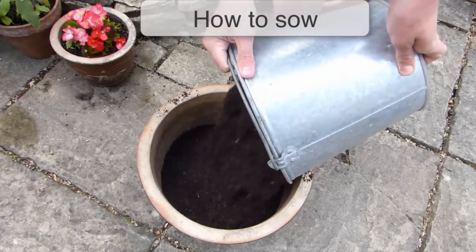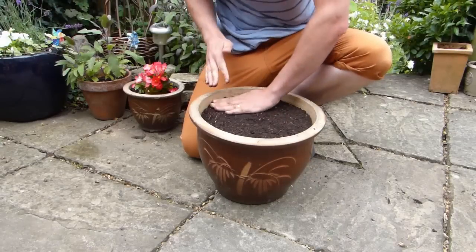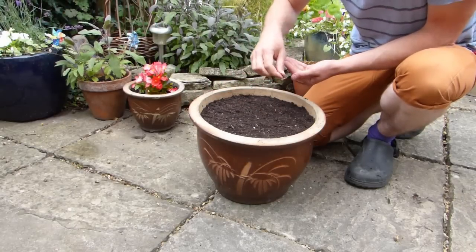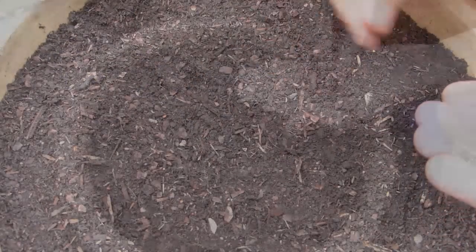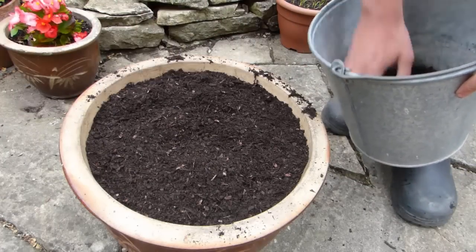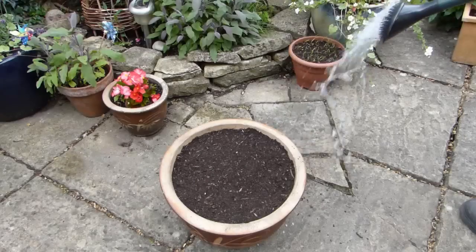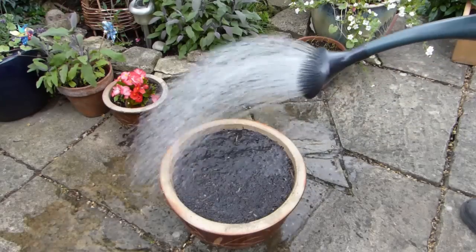Fill your container with potting soil up to an inch or 2cm below the rim. Tamp down to leave a level surface. Now sprinkle the seeds thinly and evenly over the surface of the compost — the easiest way to do this is to sow one pinch of seeds at a time. Cover the seeds with a fine layer of potting soil and gently tamp down to firm the seeds in.